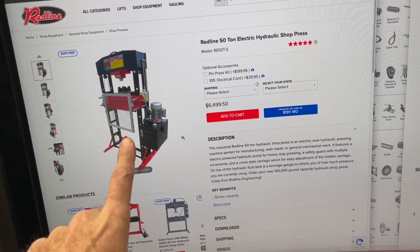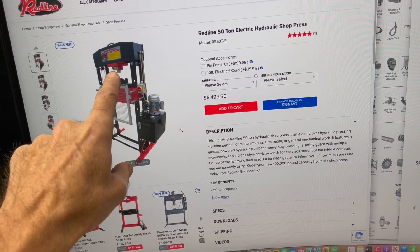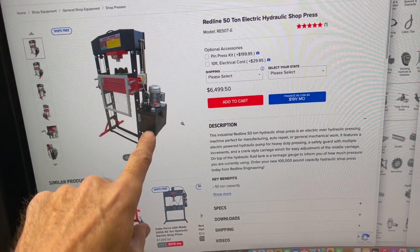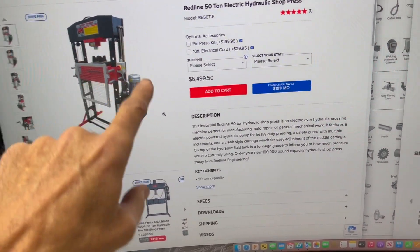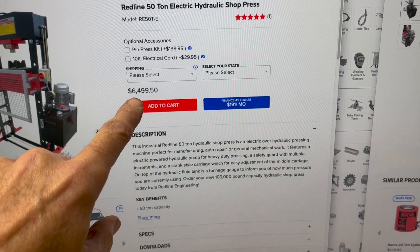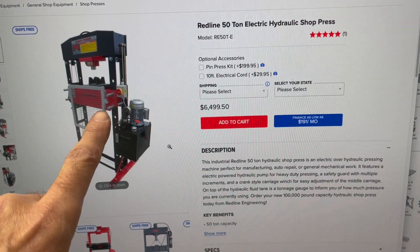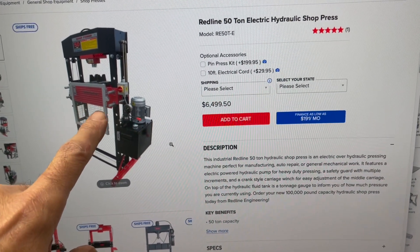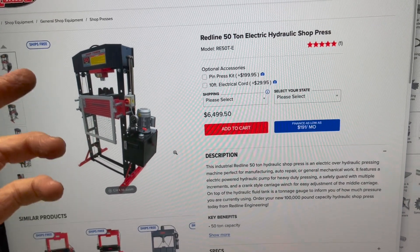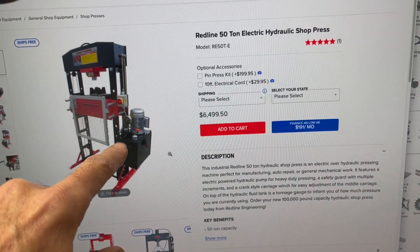This is the actual shop press that I'm taking the equipment from — they actually sell the parts, and that's the RAM right there. I was going to get this whole unit — I think it was like seven thousand dollars delivered — but they didn't have it at the time, and this thing is actually bigger and heavier than I really need. So I just decided to make my own under those circumstances.